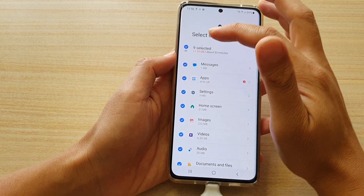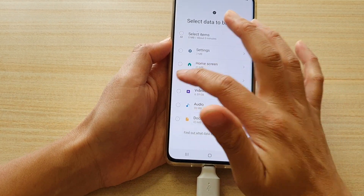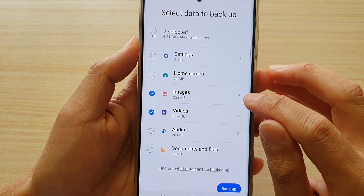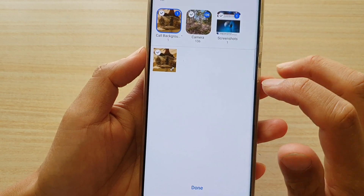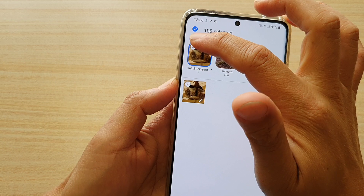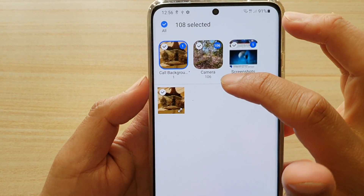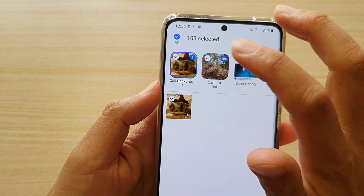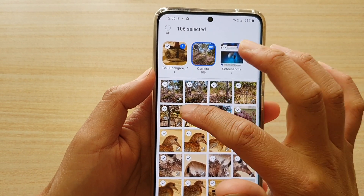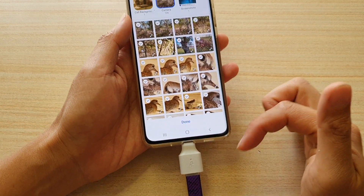What I can do is select all, then tap on it again to deselect everything, and then go down and select Images and Videos. If you notice, there is a right arrow — you can tap on that to go into the sub-category, where you can individually select each item. In the Camera folder there are 106 photos, and you can choose which photos to select or deselect so you can exclude any you don't want to transfer.